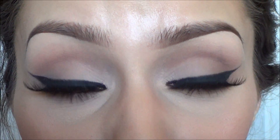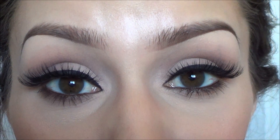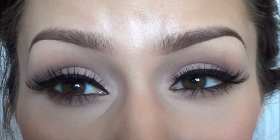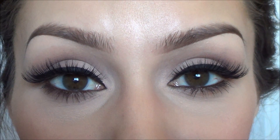Eyeliner definitely just takes practice — I still mess up. The more you practice the better you'll get, and it helps if you have the right tools and products. I prefer the brush I chose because I like my line super straight and very precise. You can try an angled brush if that helps. With liquid liner it's a little harder — you have to be more advanced — but it does create a more straight line. Gel eyeliner is pretty much good for everybody and a little easier. Hopefully that helps some of you guys — thanks for watching!